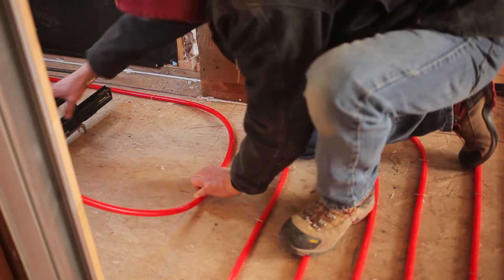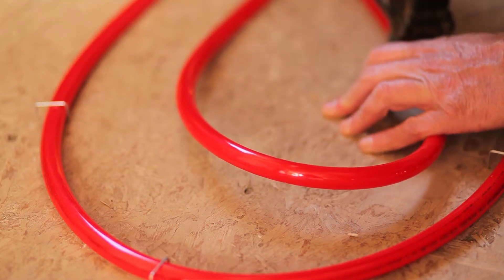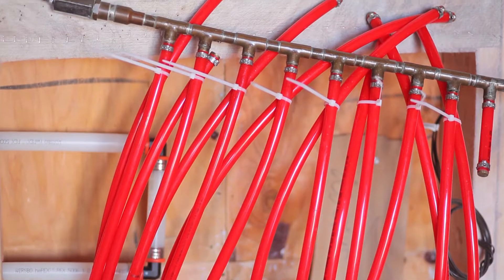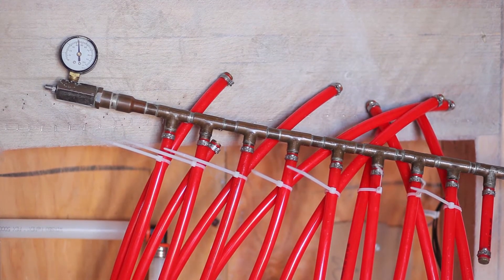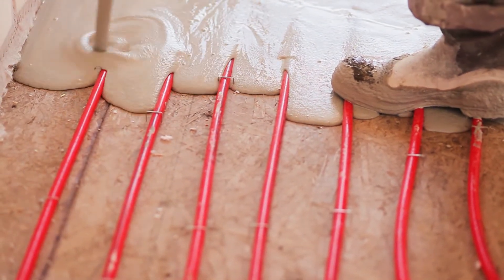We staple the tubing to the subfloor, put all the loops together separately in a manifold location. At that point, we've identified which loops go where. We put a pressure test on it, have it inspected by the local jurisdiction, and ultimately after it has passed inspection, we pour our ThermoFloor Gyp Group.